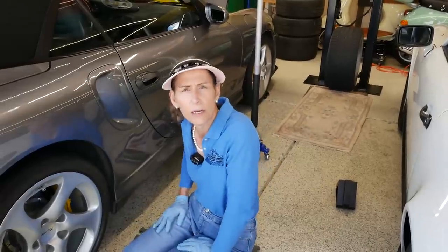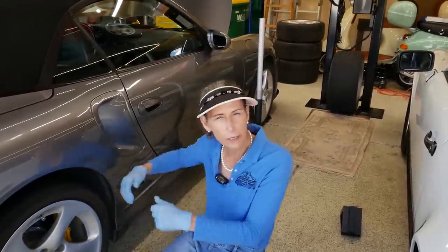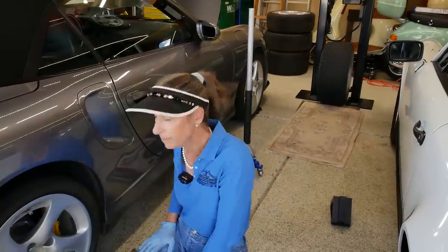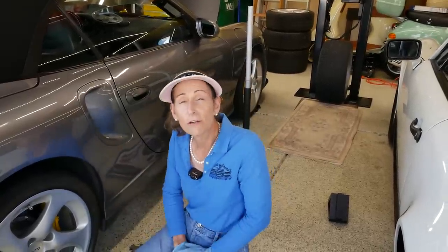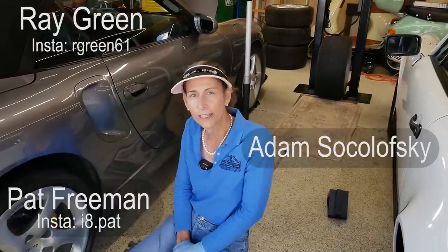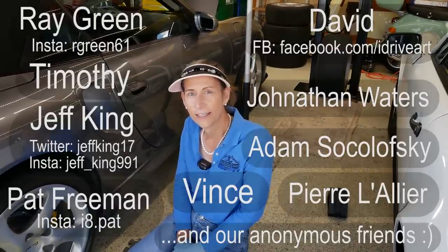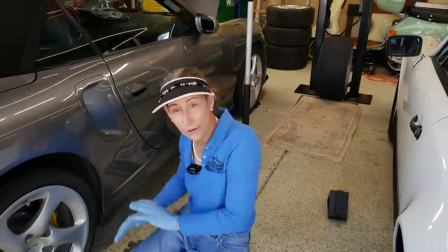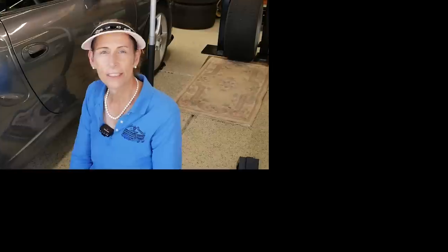Well, I hope you enjoyed this video! If you did, please give it a thumbs up. If you've got any questions or comments go ahead and leave them down below and I'll get right to them. And as always, a super special thank you to our Patreon supporters. Until next time, safe travels. Bye!